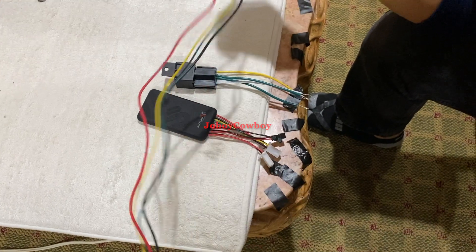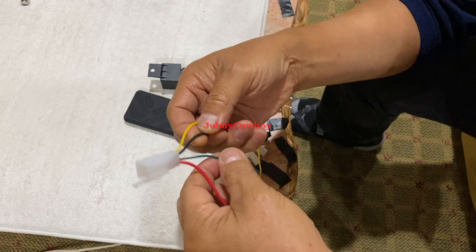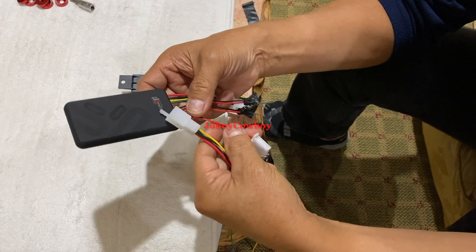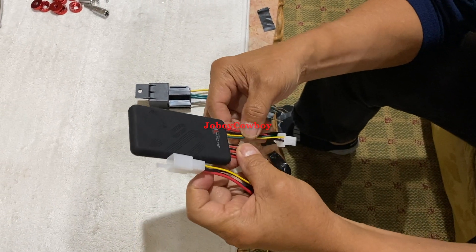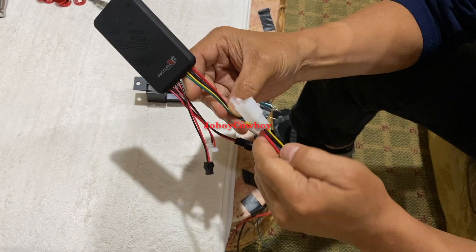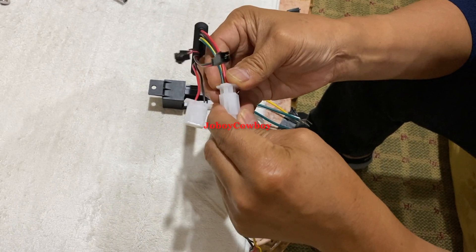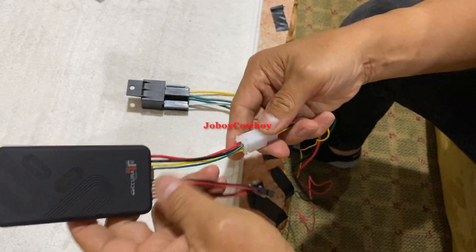This is the harness. It has a long wire — four wires: red, green, black, and yellow. You will connect it to the device by plugging it in. The green, yellow, black, and red — connect it like this. Now it's plugged; it is connected to the device.